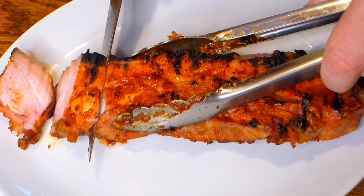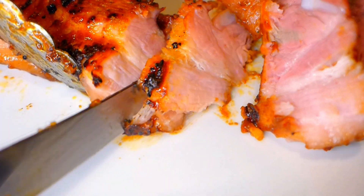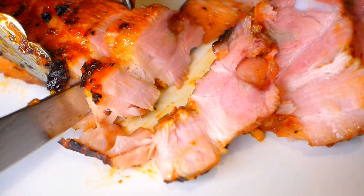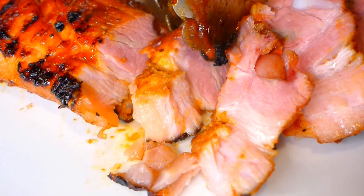You can adjust how hot it should be to your taste. Look at this slice — it's absolutely delicious pork. I love it and enjoy cooking it. If you like this video, please subscribe to the channel and wait for new interesting videos. Thank you, bye.